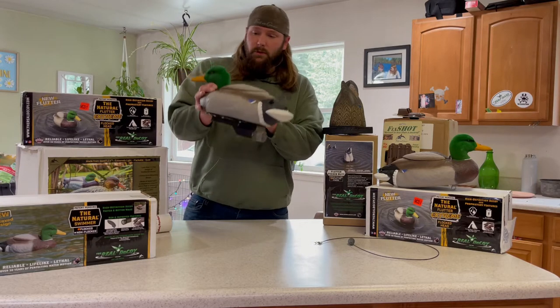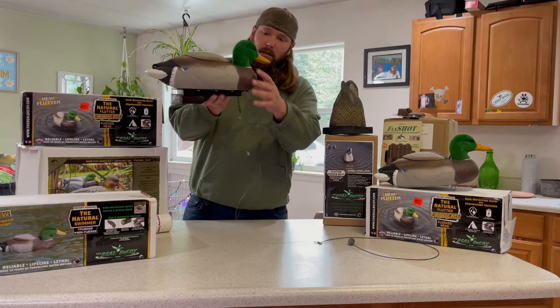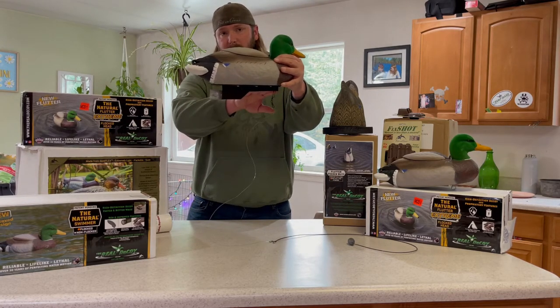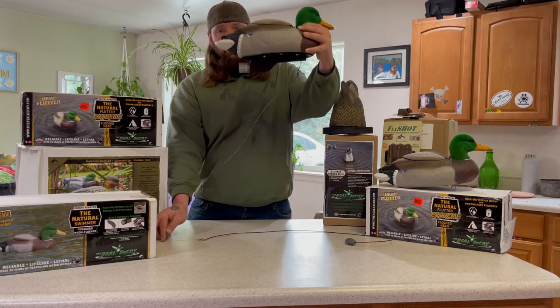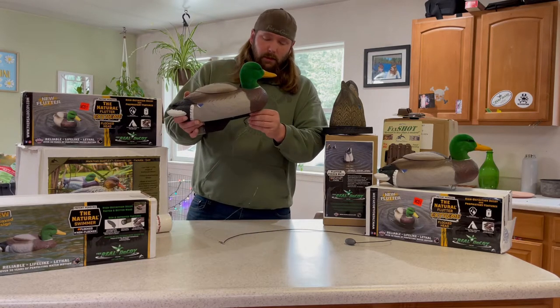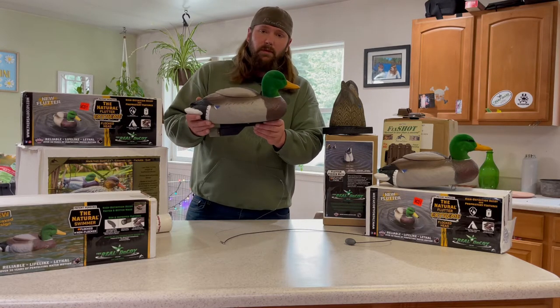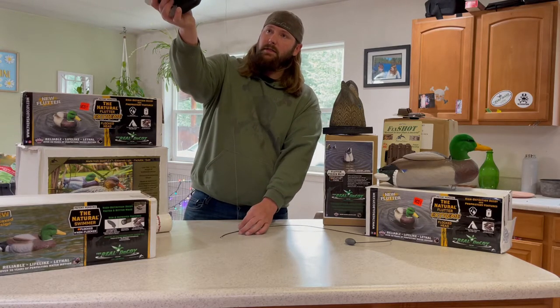And you ask why the fishing line? I'll tell you. As this thing is swimming around, all the weeds are going to run down this fishing line. It's not going to create any drag on this decoy — it's going to run down here and allow this decoy to do what it's meant to do. If you've got a bunch of junk up here with a hoop and all that, it's going to jam up with weeds and slow things down, and you don't want that.